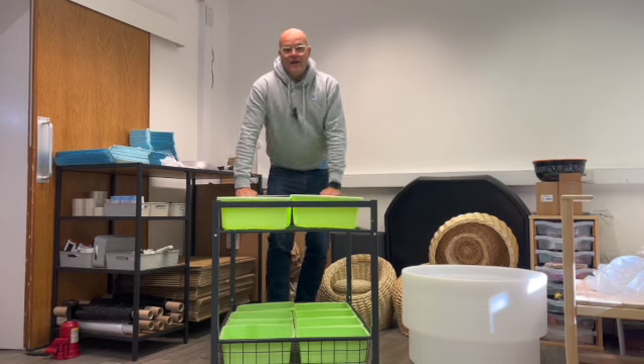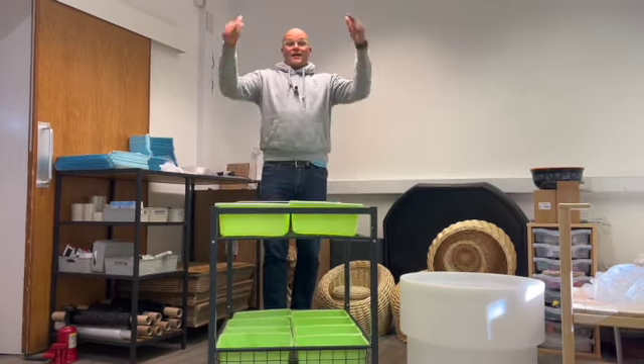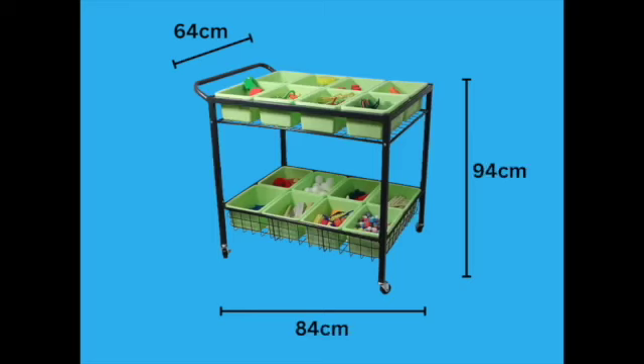Hi Steve, play Empire. As promised, it's a really good deal, this. This Arts and Crafts trolley is just under a metre in height. It's 84 centimetres in length and it's got 64 centimetres in width.